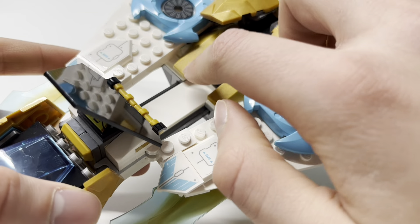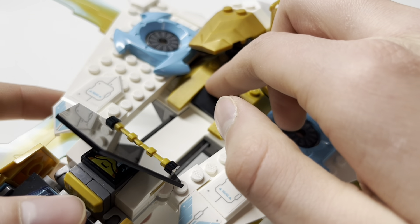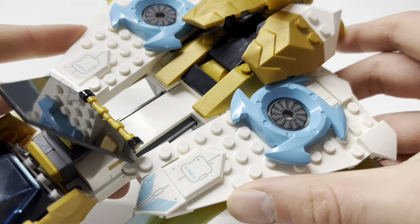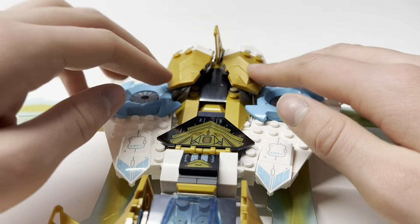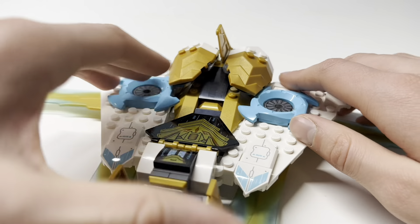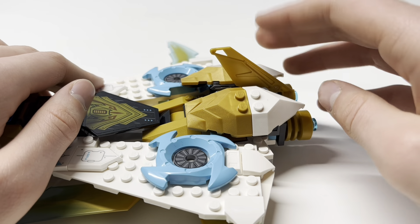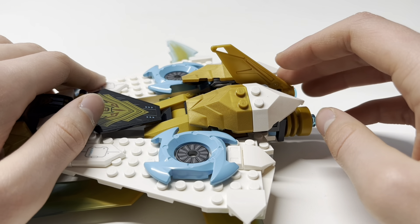There are some more good gold angled parts here, a double cheese slope in black, and another black part. There's a bunch of black on a Zane vehicle — I'm not sure what's going on there, but at least there's more white. You get two more of these new pieces serving as the turbine intakes, which look really good. The back parts appear to be an existing piece, I believe from Nexo Knights. There's also another gold fin — I'm not a plane guy so I'm not sure what it's called.